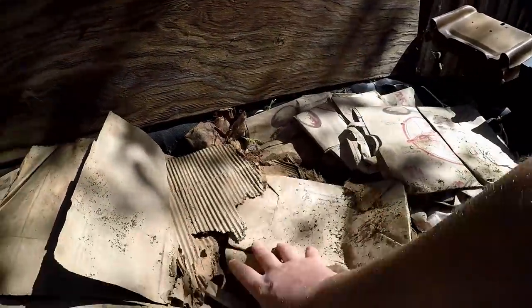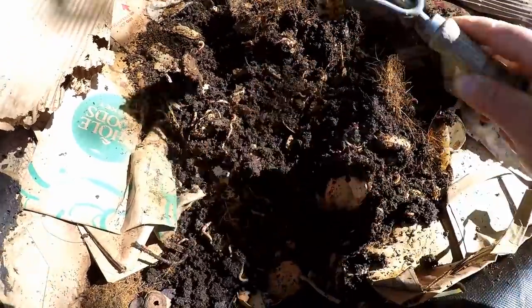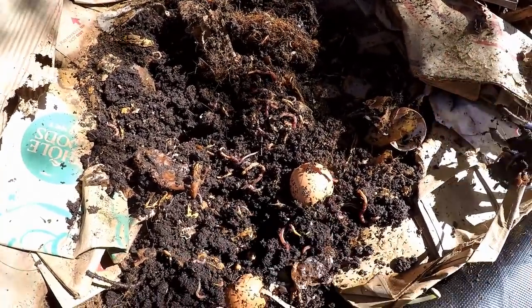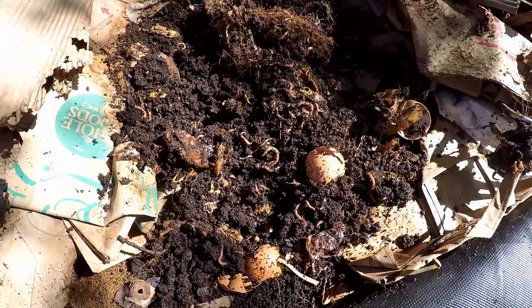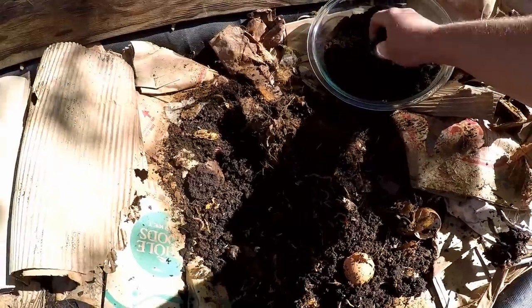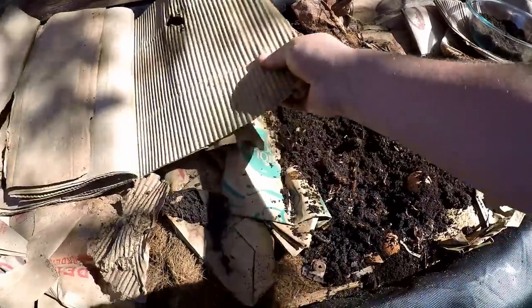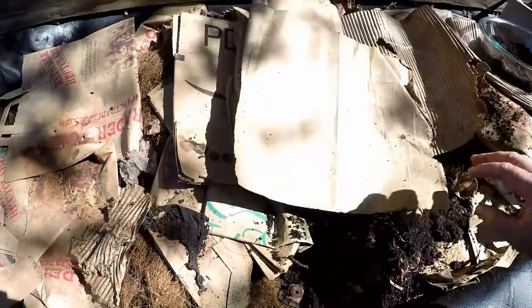Let me show you what we have underneath this top layer here. The nutrients and the beneficial microbes found in worm castings are one of the absolute best fertilizers for any garden, helping to build amazing soil quality and very healthy plants resilient to pest and disease. To feed them some of these grounds you just sprinkle it in like so, then cover it back up. This helps to keep things moist and keeps it nice and dark in there for them.